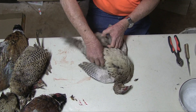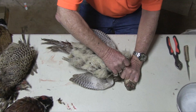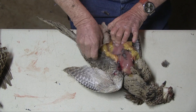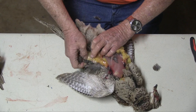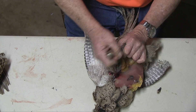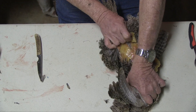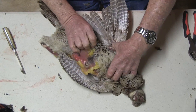Now laying the bird on its back, I grasp the breast skin here and pull vigorously to the bottom. And sometimes you'll have a little problem getting the skin to come the way you want to, so I just take my knife, cut the skin, and vigorously pull it down and right off into the bucket.